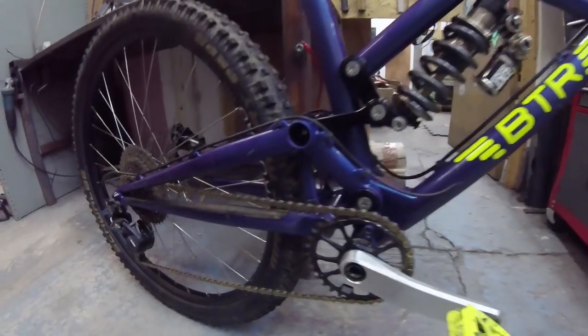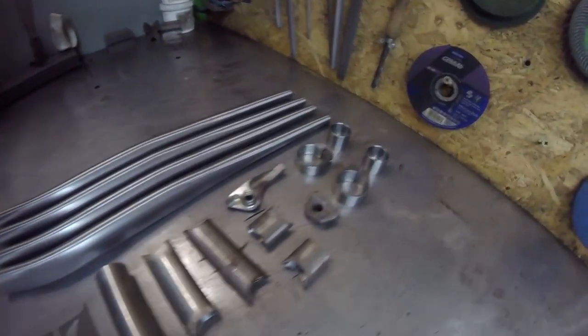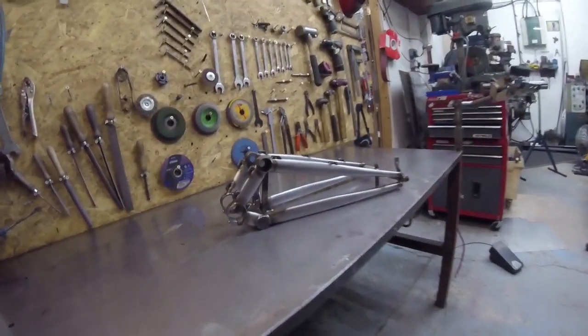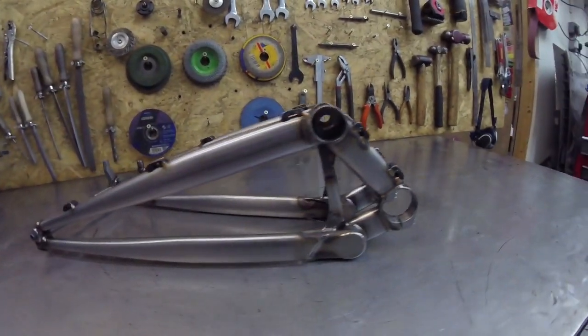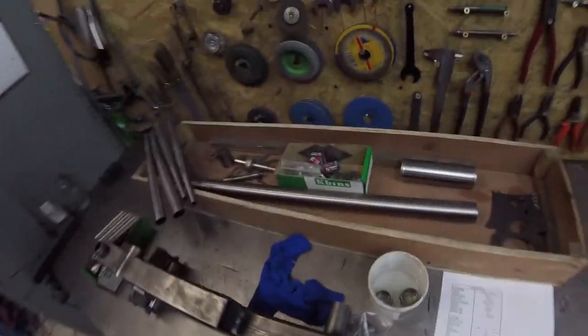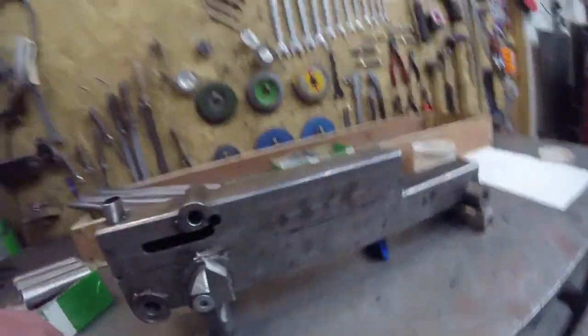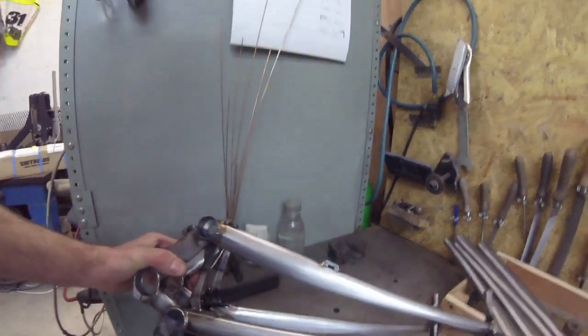In this video we're building a pinner swing arm, from a pile of raw steel to fabrication gold. Today we're making a 26 inch pinner for Donovan. We've got all our tubes and the swing arm jig — that's what we're making, but a bit smaller.